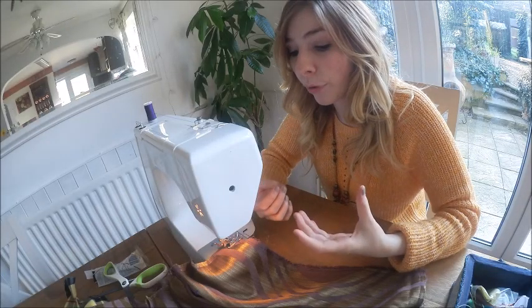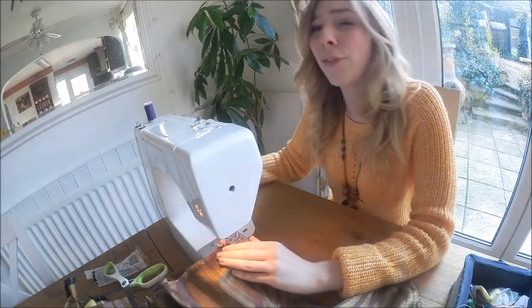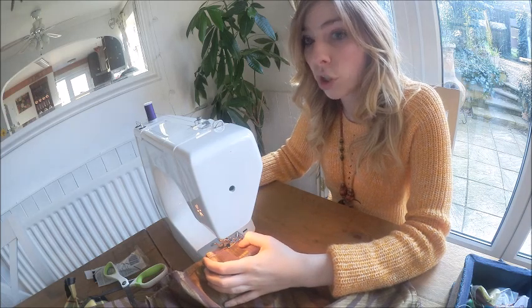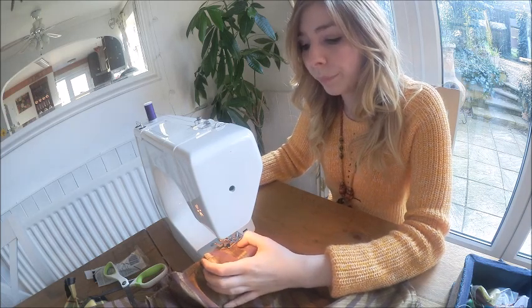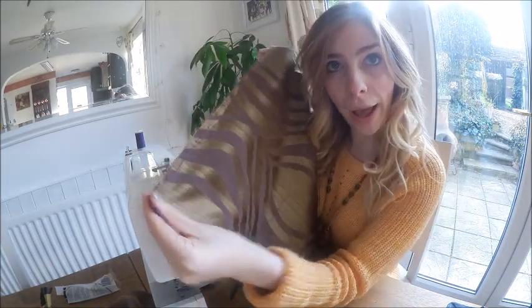What I had to do at the end was if you've got the reverse button on your sewing machine, you just want to use that and it stops the stitch from coming undone. Once you've sewn all around the edges, you are left with a square, and the other side has obviously got the split in it.